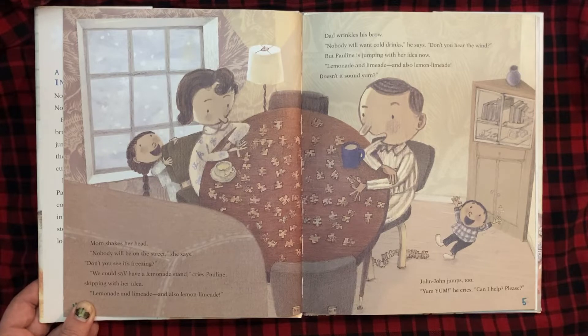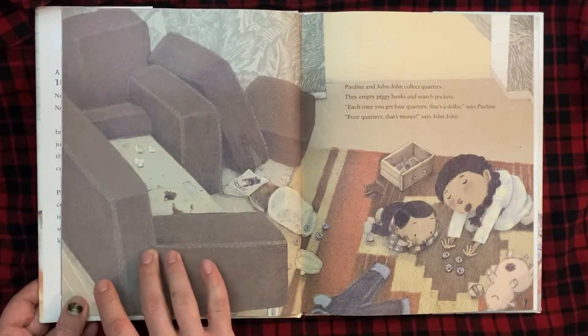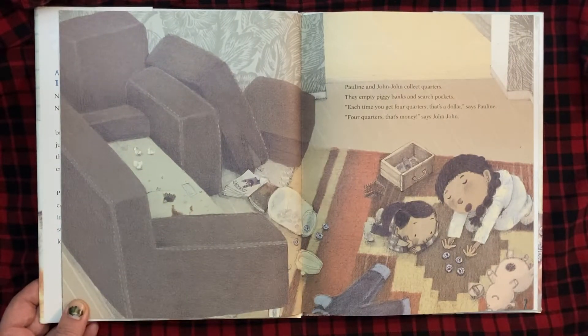John-John jumps too. "Yum-yum," he cries. "Can I help, please?" Pauline and John-John collect quarters. They empty piggy banks and search pockets. "Each time you get four quarters, that's a dollar," says Pauline. "Four quarters, that's money," says John-John.